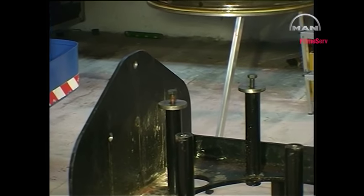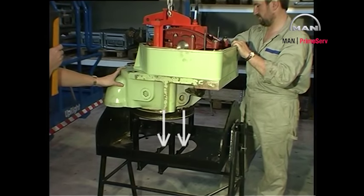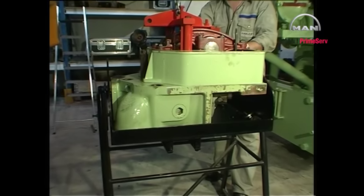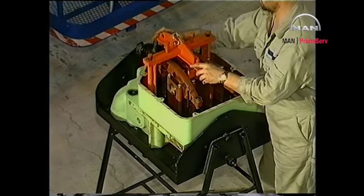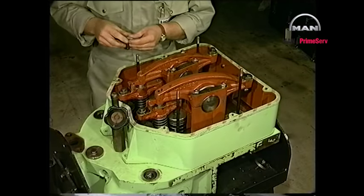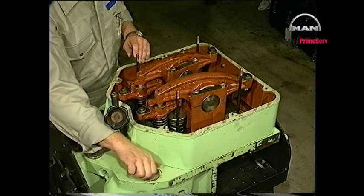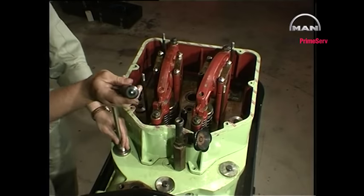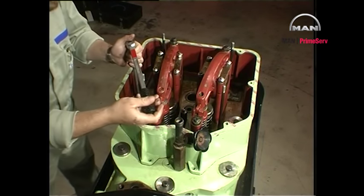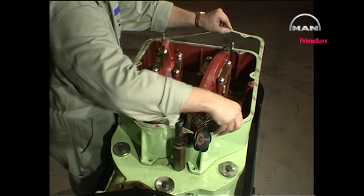Land the cylinder head on the work table. Make sure that the valve spindle supports have been mounted on the underside of the table. Remove the cylinder head lifting tool. Screw the cylinder head firmly to the work table. Remove and discard the gasket.